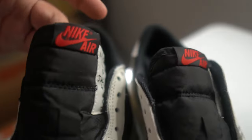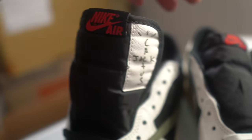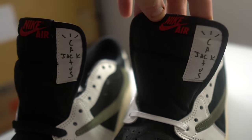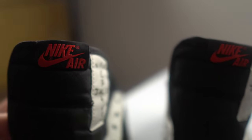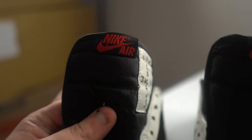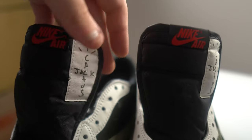Running up to the tongue — take a look at the Cactus Jack logo on the fake, it's kind of wrinkled compared to the real one where it's on there a lot smoother and better. Also take a look at the Nike Air: the fake one just stands out more, it's bolder and just off compared to the real one. The real tongue also comes up higher than the fake one.